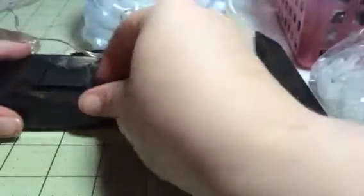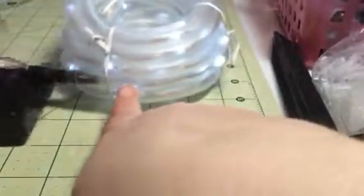We plan to use these for Christmas decorating. You can have it blinking or solid — those are your two options on the light settings.